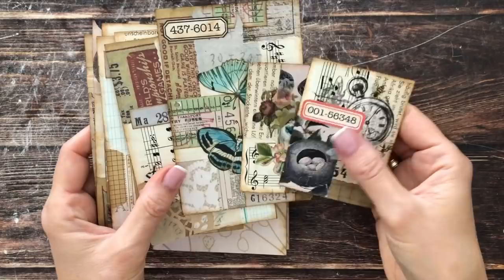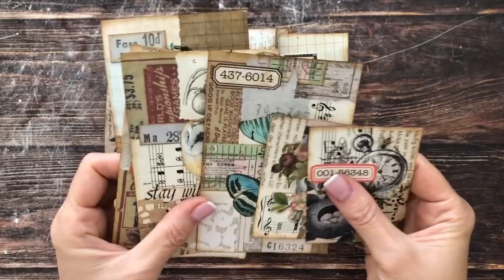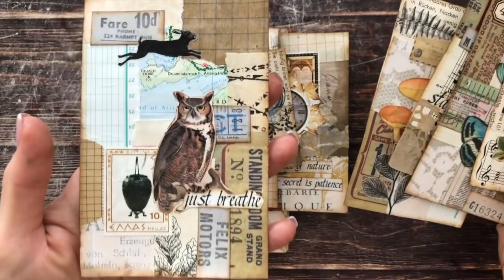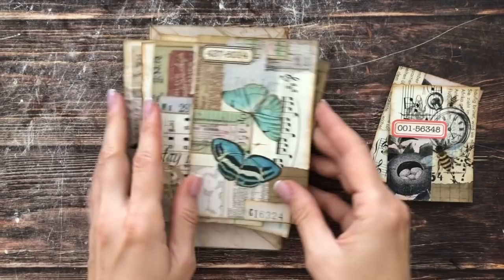I made some of these on camera and then some more off camera because I was having so much fun. I have two small ones and a few big ones. I have one with butterflies, an animal spirit bird, a 'good vibes' pumpkins one, a 'stay wild' one, a mushrooms one, and more. I'm not going to use all of them in here.